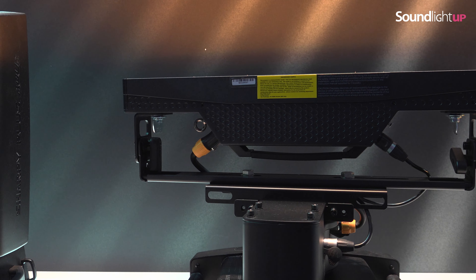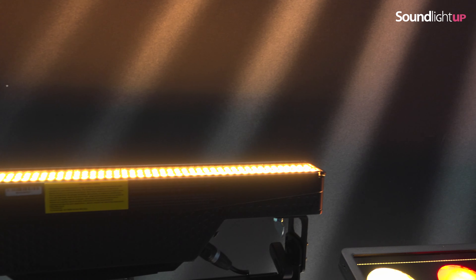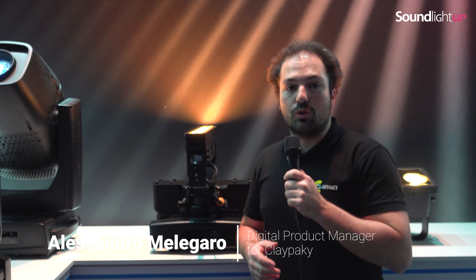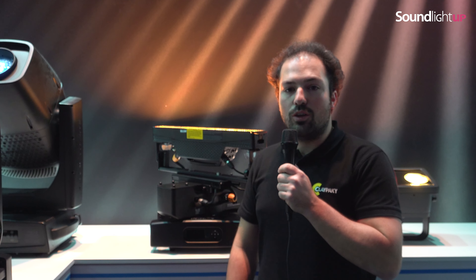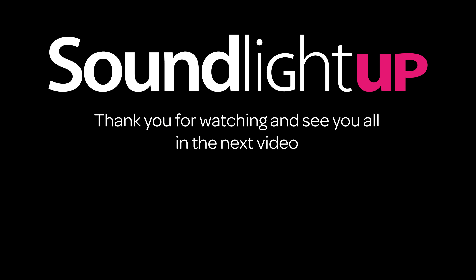We have 70 LEDs at 40W each, and as in the Minibee you have the external and single dot control independent. It is an extremely flexible wash light which can also give you a nice beam effect due to its really incredible zoom range.